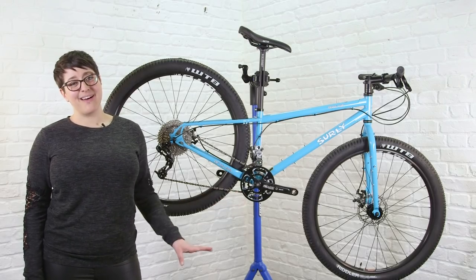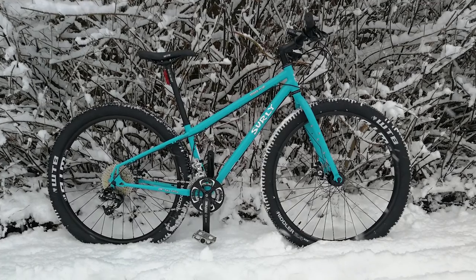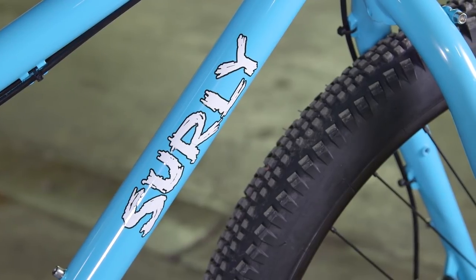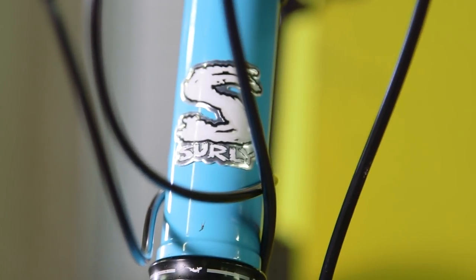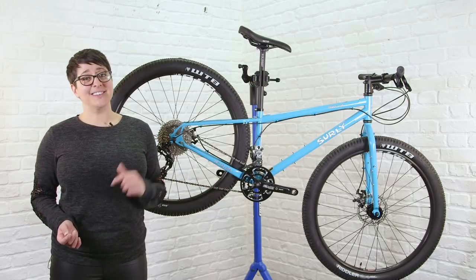Since this is my long-term test bike, I'm really going to put it through its paces. I've been commuting on it the last couple of days, and I'm planning to take it on some longer rides and bikepacking in Scotland. But what I really want to know is: how would you kit out this bike? Whether you're a seasoned bikepacker or quite new to it, leave your suggestions in the comments below, and don't forget to like and subscribe.